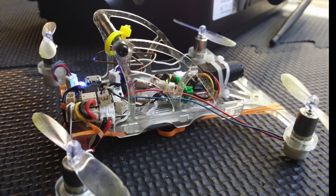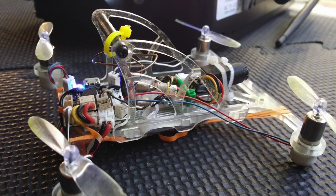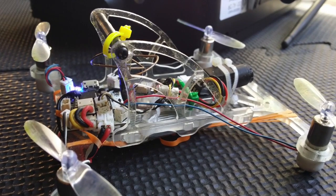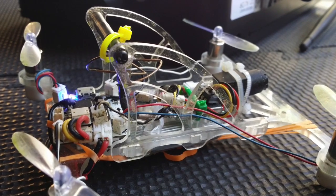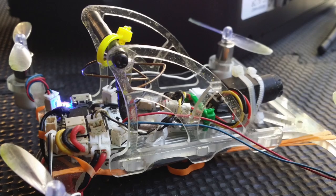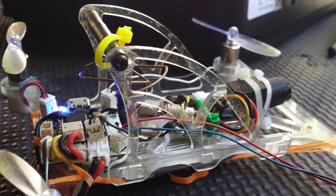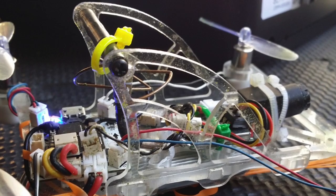I've been flying like this for at least a few hundred packs, and yeah, a few propellers and motors died along the way, and I resoldered the antenna once, but that's about it. This is the most maintenance-free quad I've ever built. There will be more.